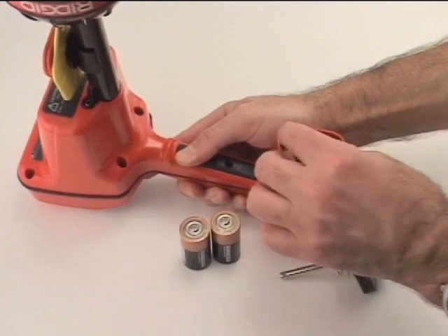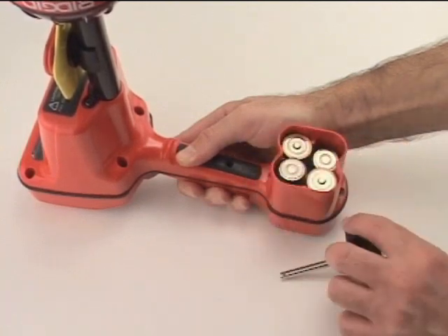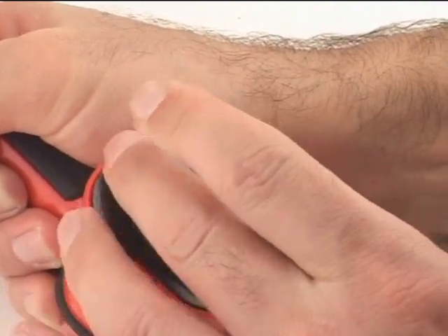Scout ships with high-quality alkaline batteries, but rechargeable batteries may also be used. To prevent damage to the batteries or to the unit, never mix rechargeable and standard battery types.